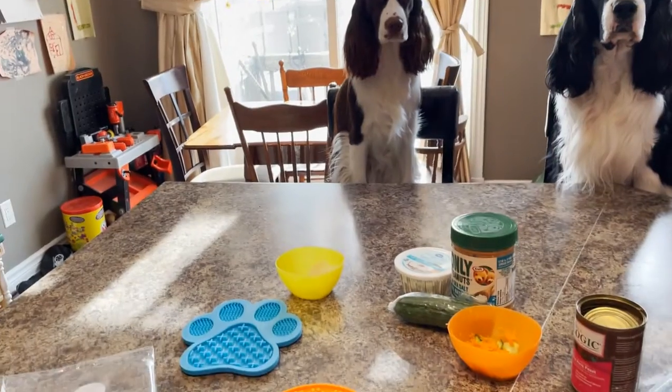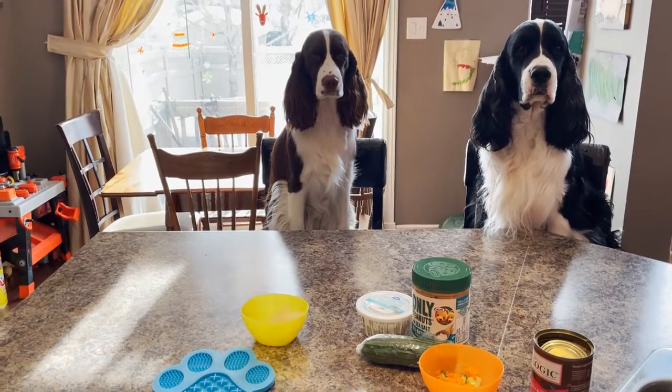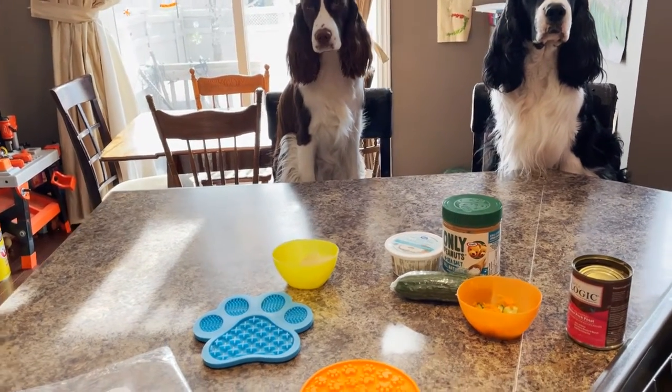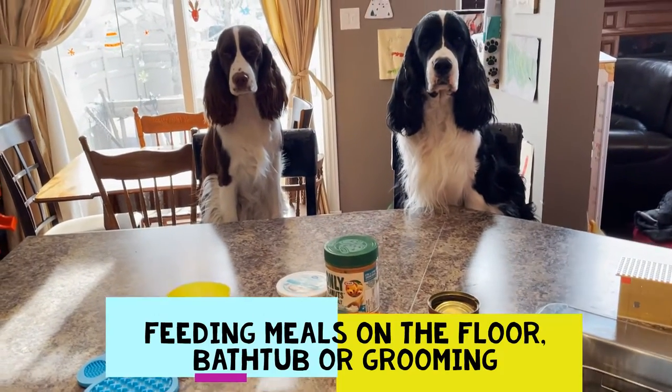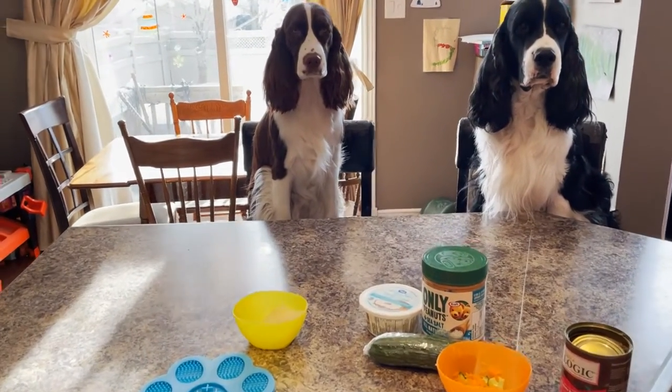For the fridge you might use it during ear cleaning or nail clipping. For tiles you can put it on the floor, which we do, and you could also put it in the bathtub for a young puppy to lick during their first bath.